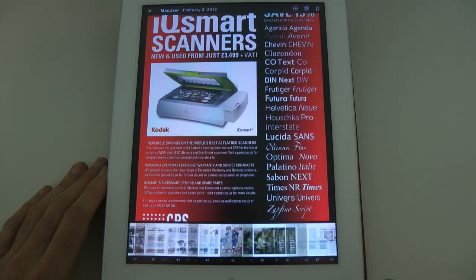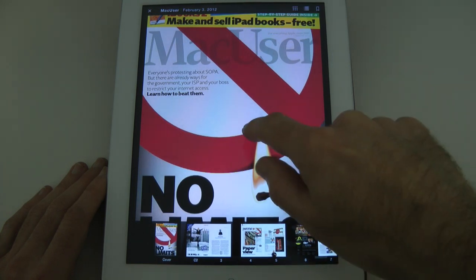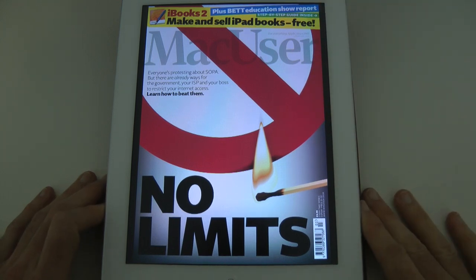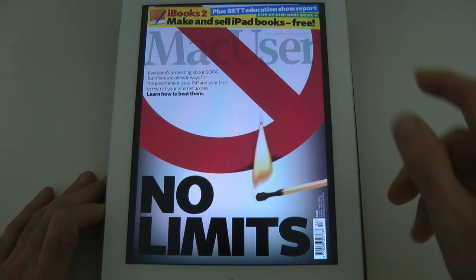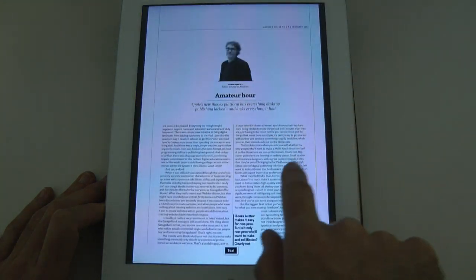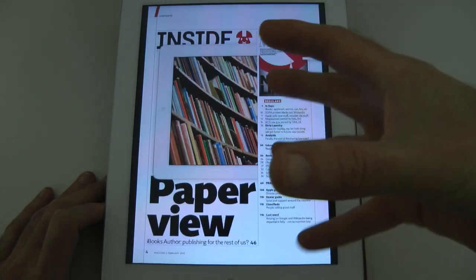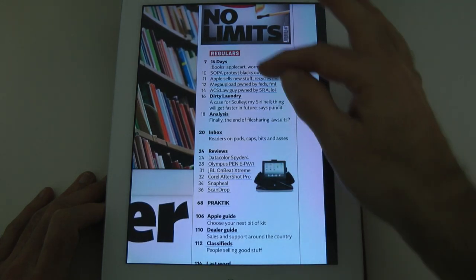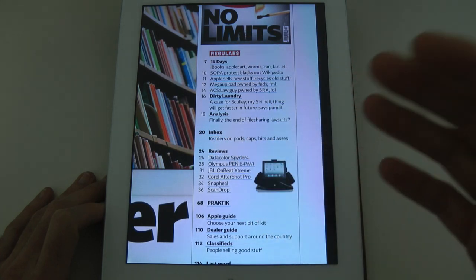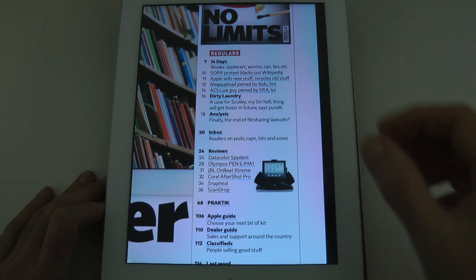I'm going to use these thumbnails and scroll across quickly, all the way back to the front cover of Mac User. They always do a fantastic job on the design of their front covers. To navigate through the magazine I can just scroll from left to right. When I get to something like the contents page, I can pinch to zoom. You can see certain bits are underscored in blue, meaning I can click those and go direct to that particular article.